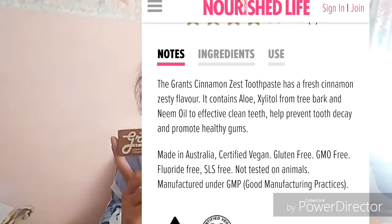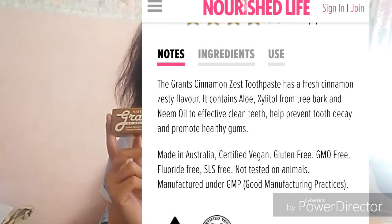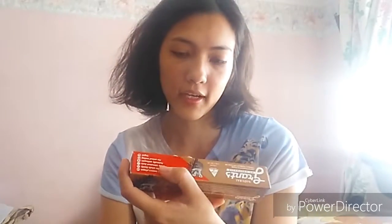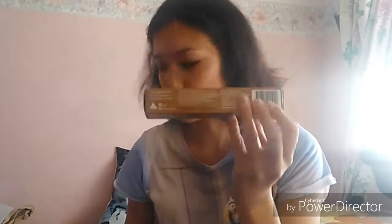Another thing I ordered is Grant's toothpaste - you can get this in grocery stores like Woolworths. We have used this before and currently have one in the bathroom, but not this flavor. This was on discount and it's the natural fluoride free orange cinnamon toothpaste with Neem oil. I bought this in case I move out. Grant's is a really good natural product - it's fluoride free, vegan, and non-animal tested. I've also used a herbal toothpaste brand from Woolworths and bicarb soda with coconut oil, but Grant's is a good brand.